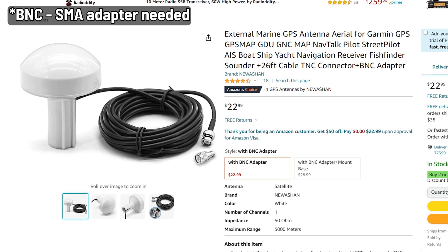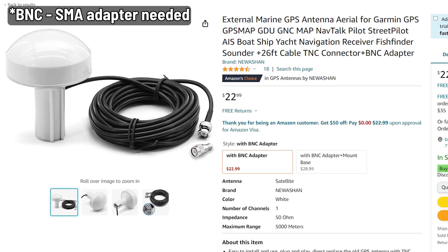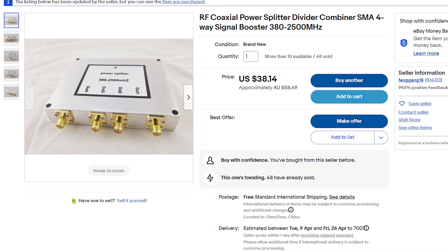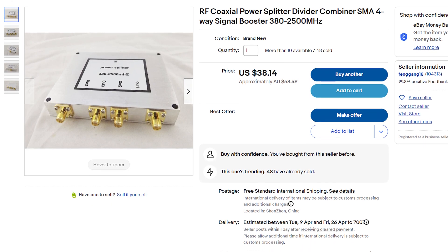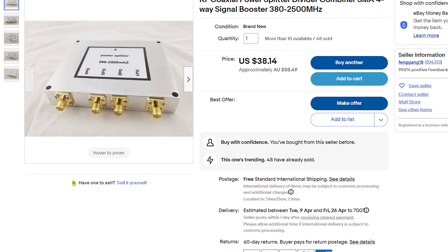It's a decent outdoor antenna — I use the little white domed antennas. I got this splitter off eBay as well, so there's a link in the description if you want to get one. They're only about $45 Australian dollars.